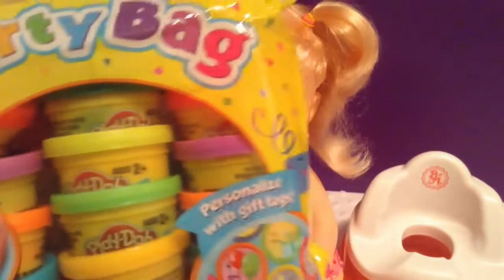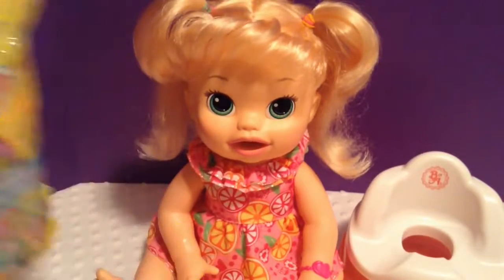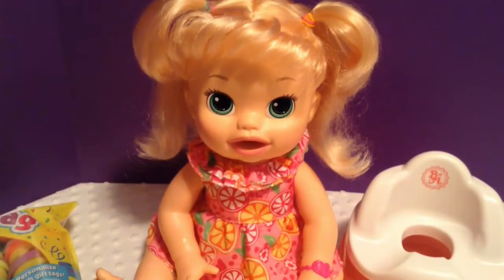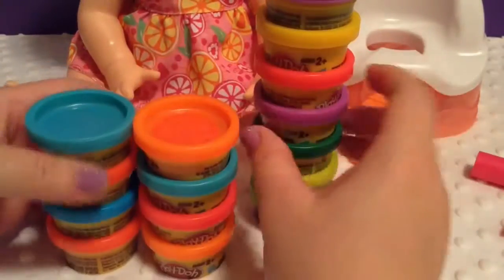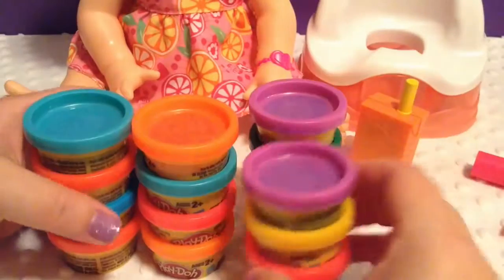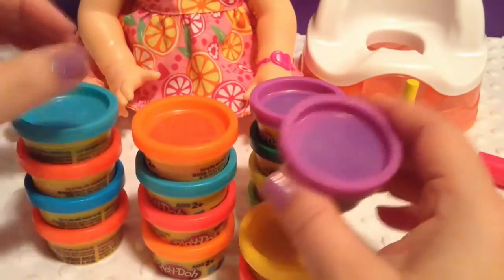I also have a special party bag with Play-Doh with a bunch of different colors. These are about the same size as the food that came with her, so I thought it would be fun to try those. I'm going to open the Play-Doh. Look at all the Play-Doh that was in this little party bag. I think these are made to be like gifts for gift bags, but I thought they would work really well with her for her food.